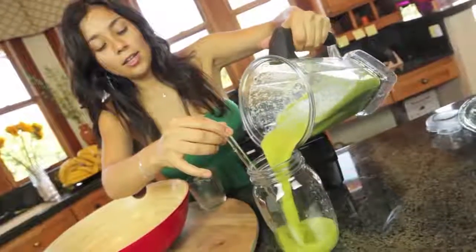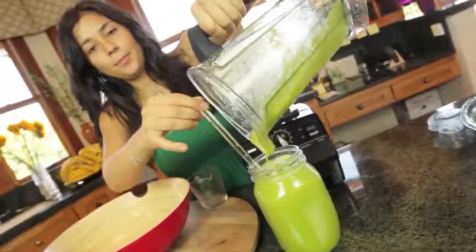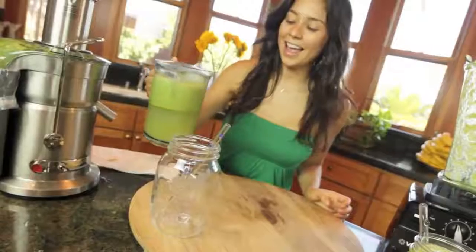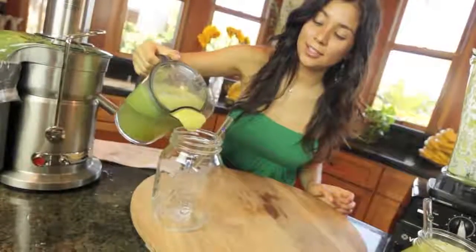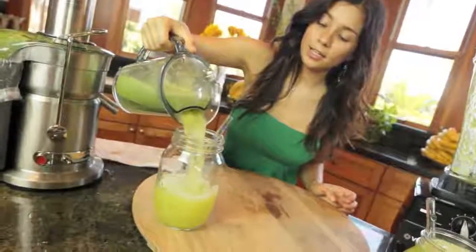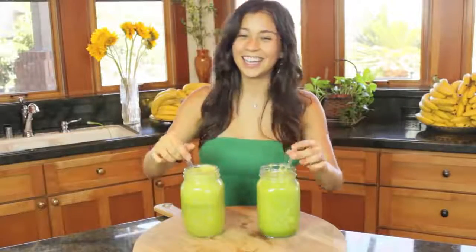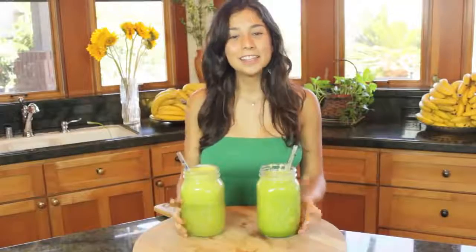Let's pour our smoothie first. Perfect. And now let's pour the juice right in like this. Green juice, green smoothie — same ingredients, different benefits.